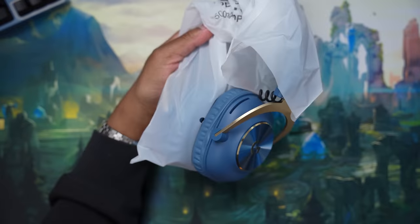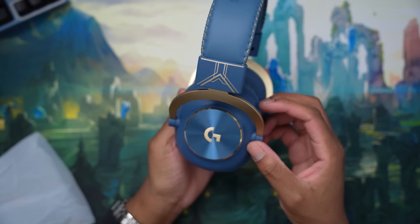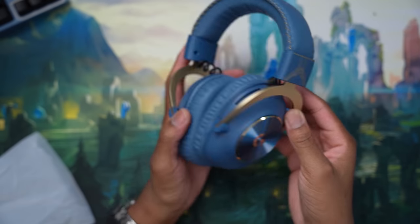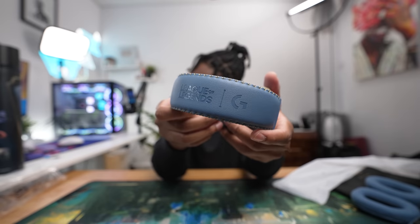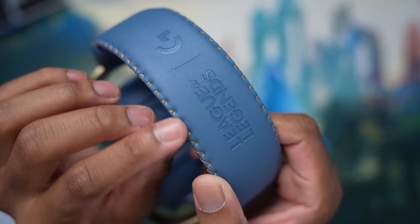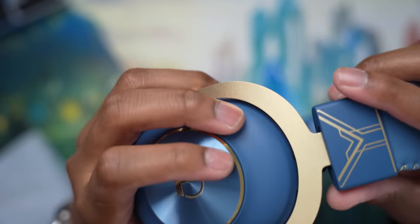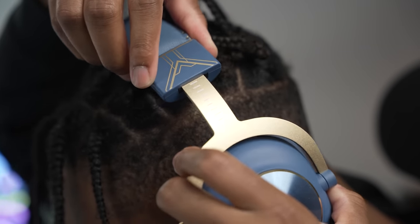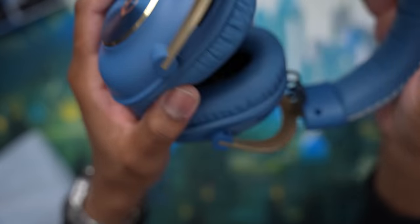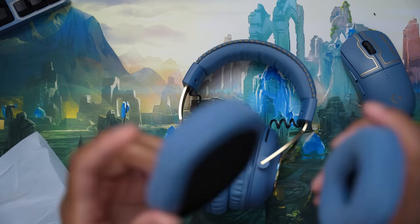We also got extra cables, which are labeled — thankfully. Now onto the headset itself — take a look at this blue, this is crazy. I told you I saved this one for last because the detail is just insane. Look at the gold stitching right here — the League of Legends stitched into the leather, the G logo up top. Even up at the headband they have the measurements in white. On this side you have the League of Legends logo — it looks insanely good. The leather cushions feel super comfy and you can swap them out for the foam ones if you want.